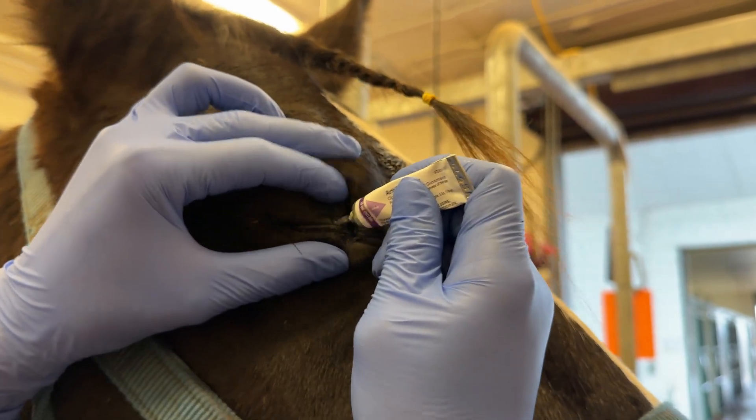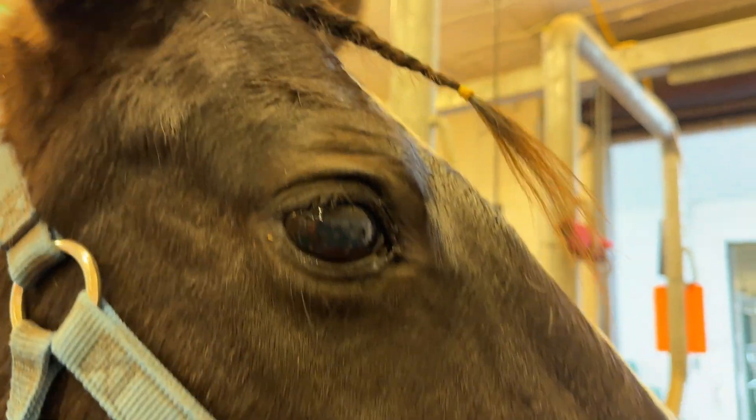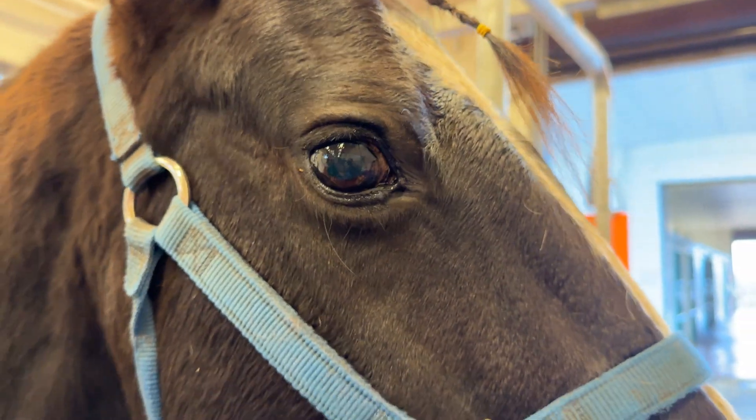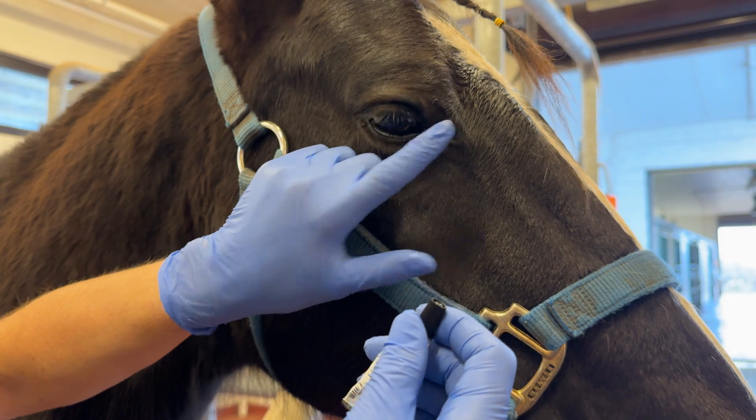You can place the tube directly up to the horse's eye and place the ointment onto the pink part of the conjunctiva. Tap their eyelid to spread the ointment around in the tear film.